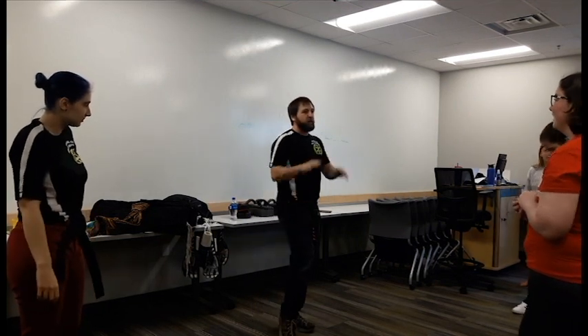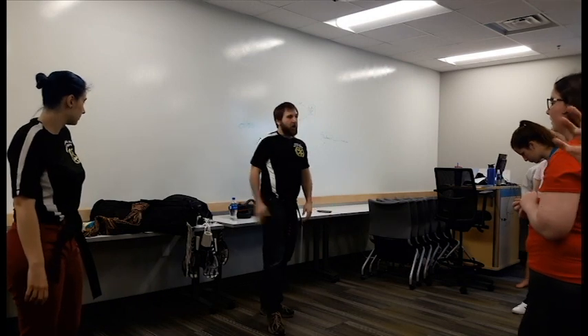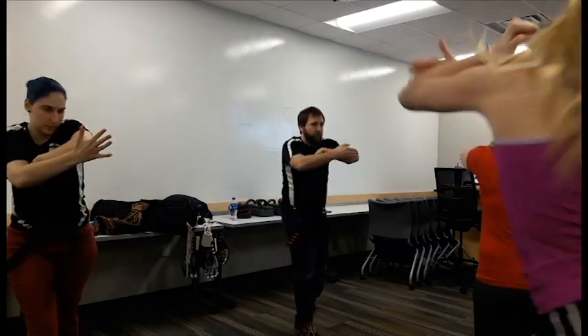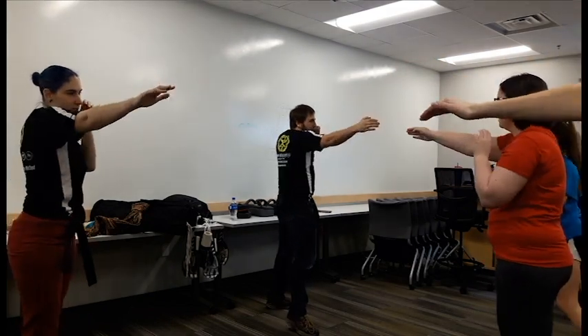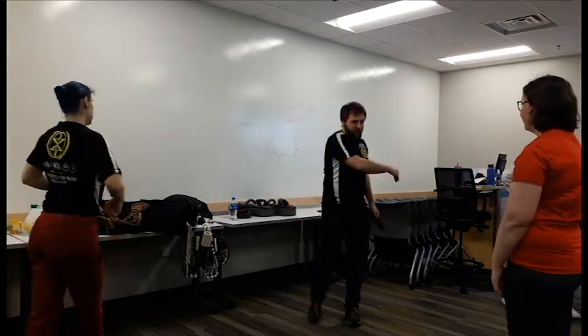So what we're going to be doing here is working that combination. We'll do it a couple times in the air and then work it on a pad. Everybody bring your hands up, extend the eye jab, grab, hit the elbow — I want to hear you breathe. Hit, grab, elbow. One more time: hit, grab, elbow. Good. Go ahead and make three lines here.